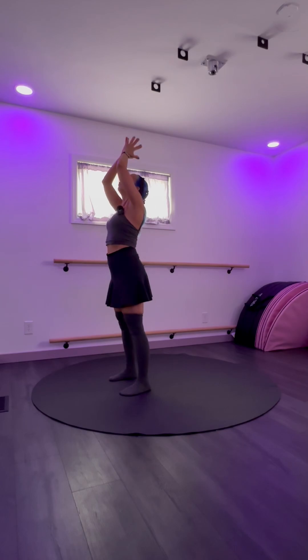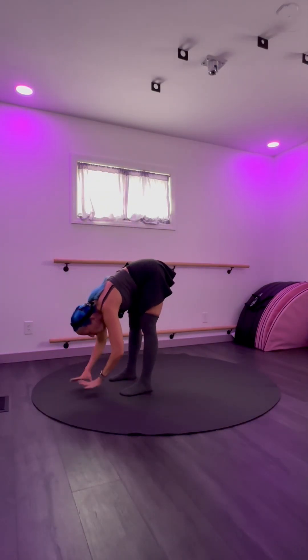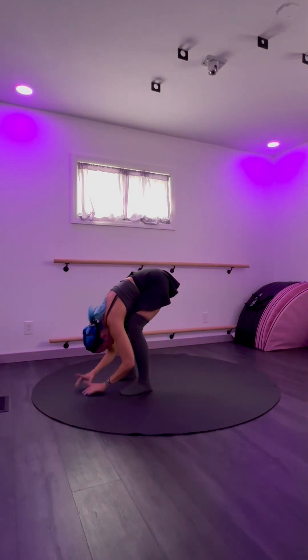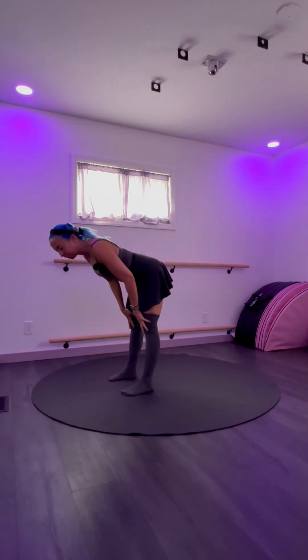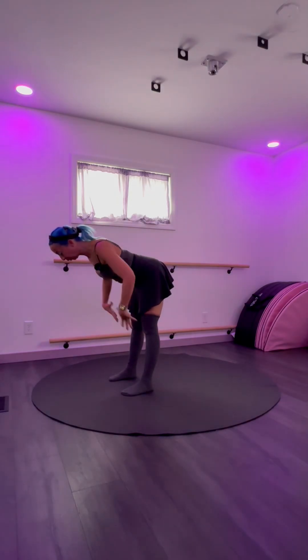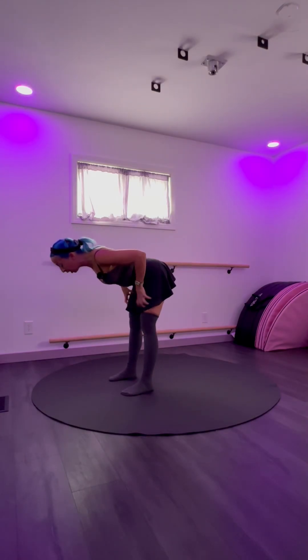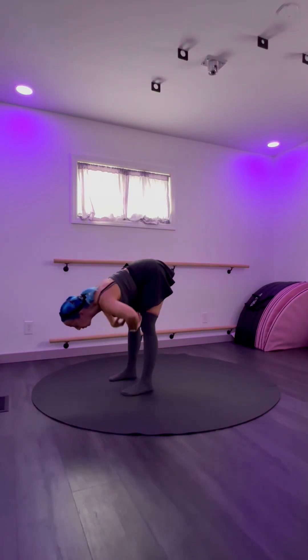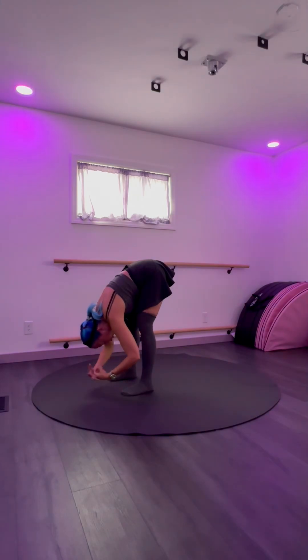Inhale, open the arms up, look up, exhale, fold forward through the hip crease — stick your butt back, your hamstrings get a stretch. Bend your knees, inhale, halfway lift — grab your shins or your knees and just straighten out your head, look at the floor so your back is like a table again. Then from your hips, squeeze your belly in, your lower belly pulls in, bend your knees, squeeze your thighs, and fold forward — almost feel those little actions happening, notice the stretch or the strength.